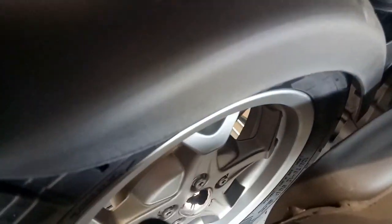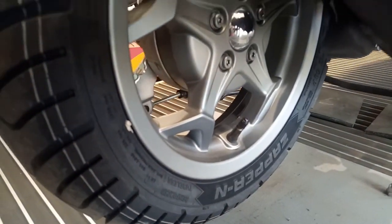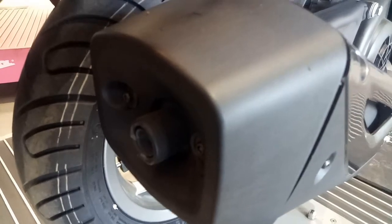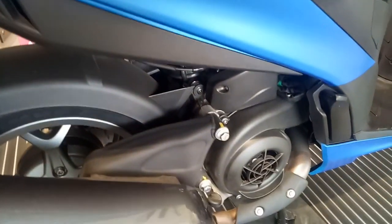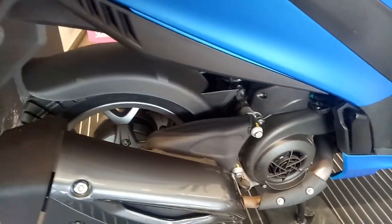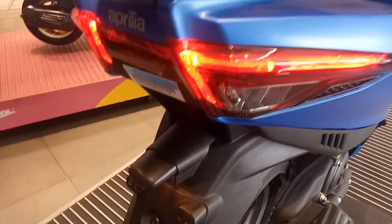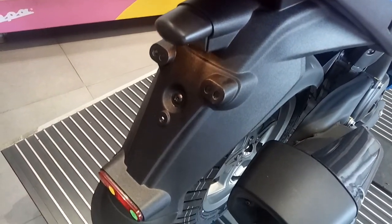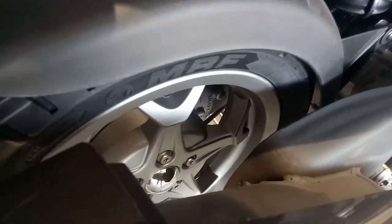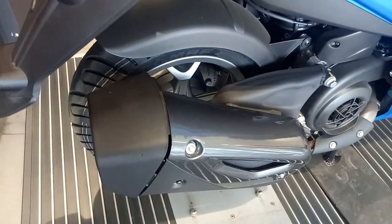At the rear you have got LED tail lamps. This scooter gets a rear drum brake of 140 mm, and the rear tire profile is 120/70-20 inches. You also have LED turn indicators, an area for your number plate, a reflector, alloy wheels, and an exhaust muffler.